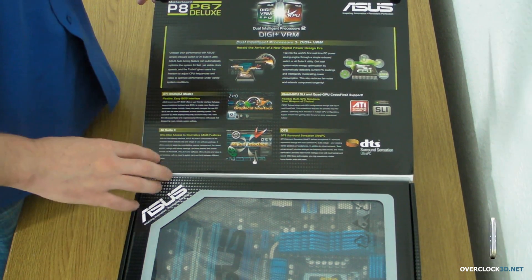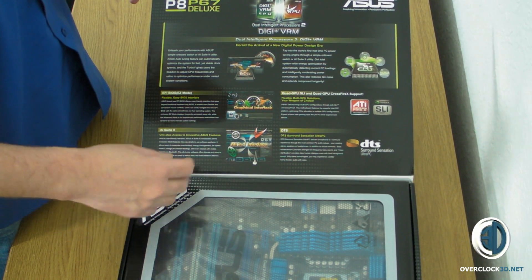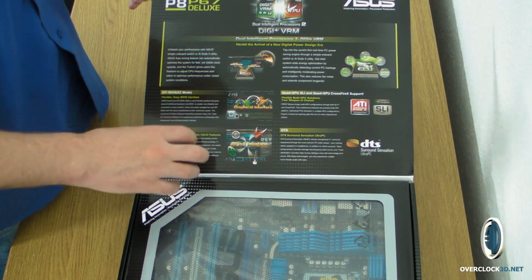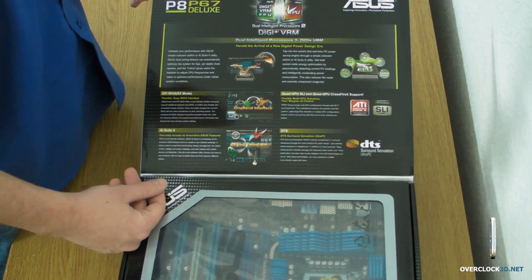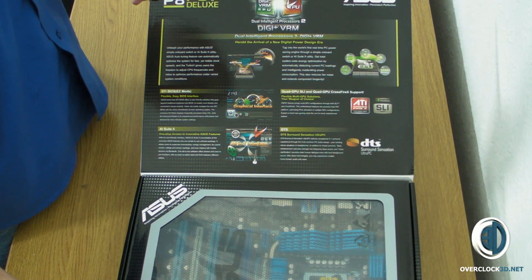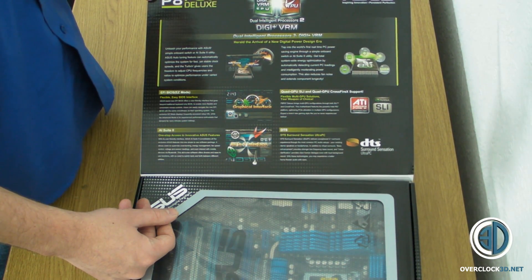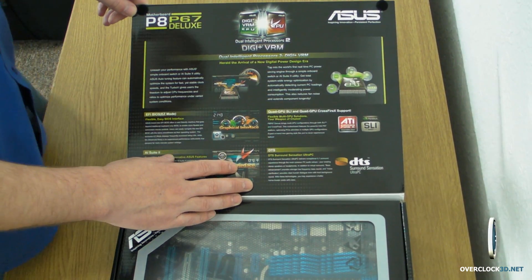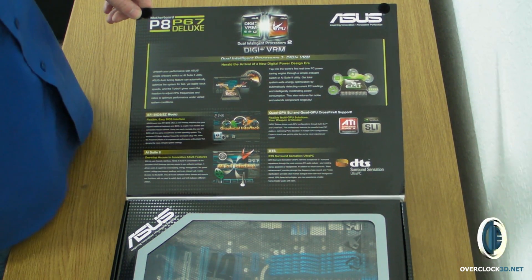There's a new EFI BIOS and the new AI Suite, which you can get access to both in the EFI BIOS and within Windows. You can overclock from within Windows, although I wouldn't really use that to be honest. It's CrossfireX and SLI compatible, though the 1156 and P55 technically were as well. I can't go into too much detail about the PCI Express lanes because of the NDA. There's also talk about DTS Surround Sensation Ultra PC for their audio.